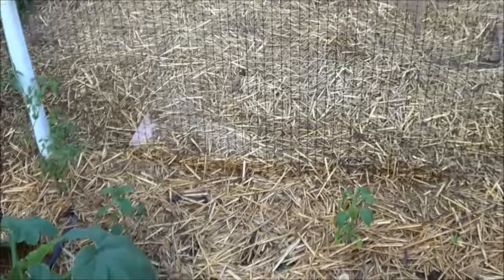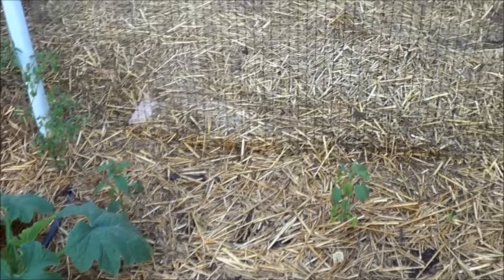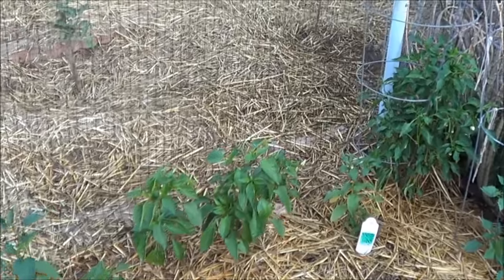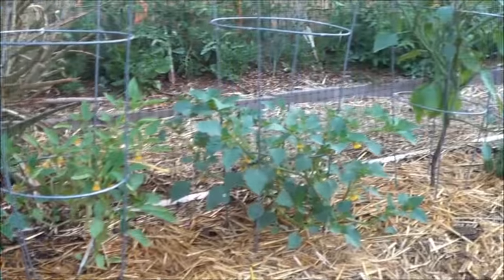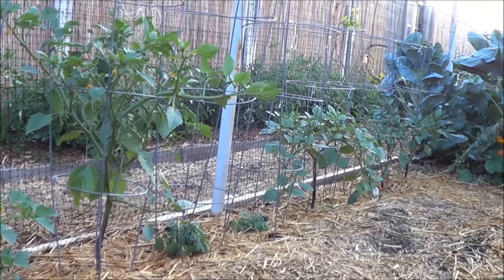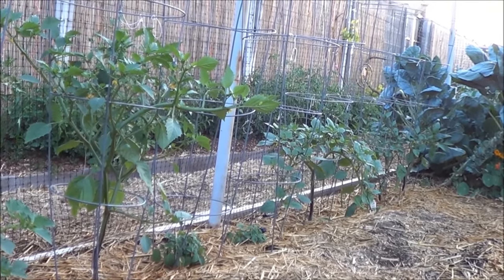On the left that's all gonna be hot peppers. On the right I got your more mild peppers like Anaheims, poblanos, stuff like that. Tomatillos — I got about 12 feet of tomatillos. They're a foot apart, so there's 12 plants right there.